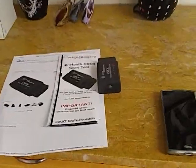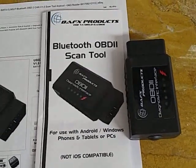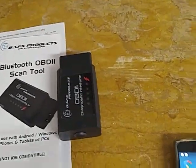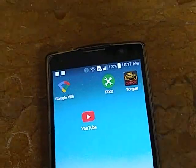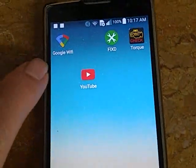It works pretty much like the FIXD does, but the FIXD wouldn't keep up with the battery — and that's what you worry about the most on these Priuses: the hybrid battery and the 12-volt battery. I've still got the FIXD on my other car, but this app here is Torque Pro.